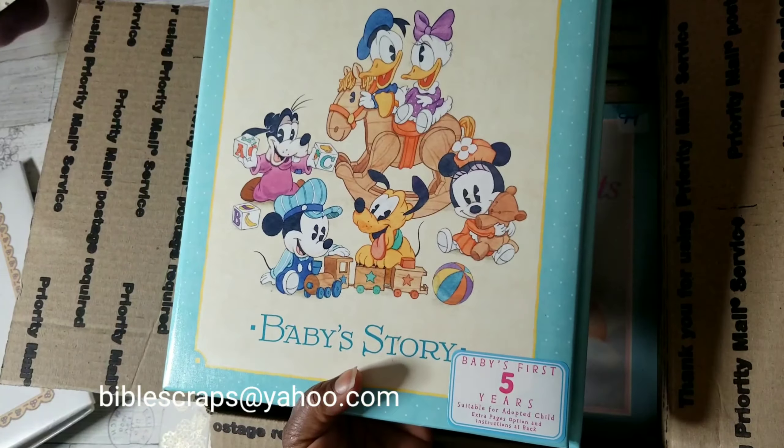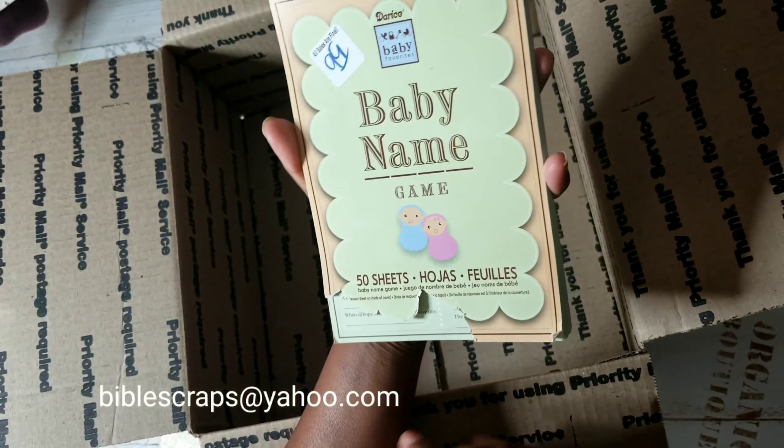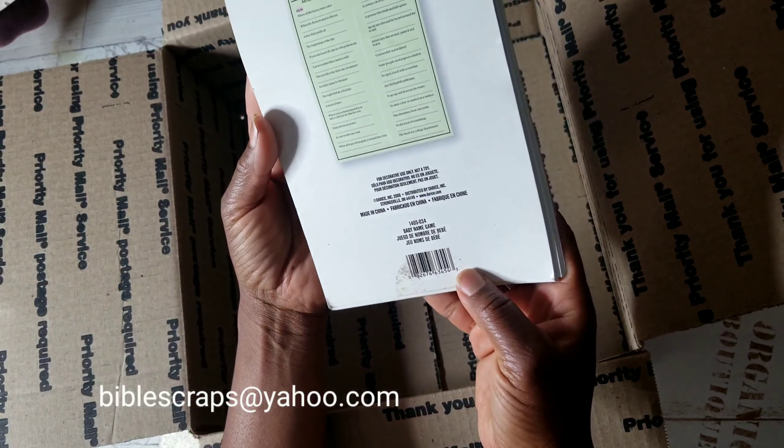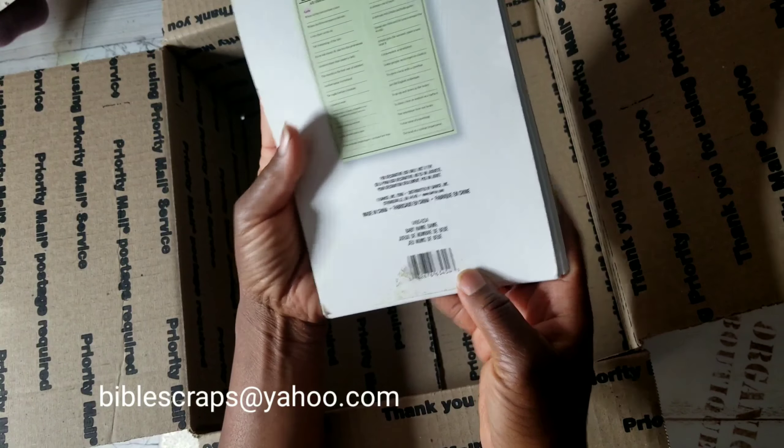And then I threw in some other things. Here is a baby's first moments calendar — the date on this one is 1996. If it was '93 or '88 I would have kept this one. But this is the kind of calendar that hasn't been used. To my knowledge these items have not been used, but I have not flipped through every single page, which is why this is an as-is purchase.